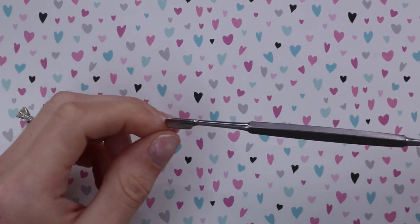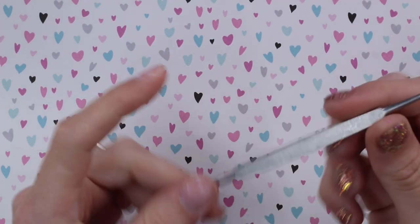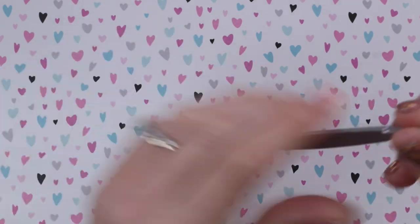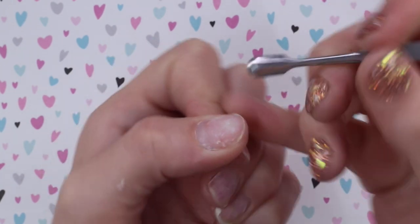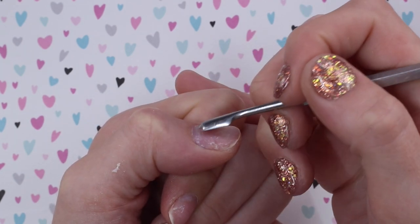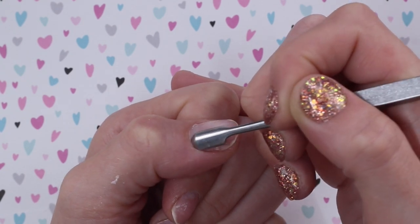The first thing I do when I prep is use a cuticle tool. This one we sell on my site — this is a Luminary Nail Systems cuticle tool. I like it because it's got this rounded edge that's kind of thick so you can get under and push up the cuticle area, and then this end has a scraper. It's not sharp or anything, it's nice and gentle. I'm gonna start by pushing my skin back gently. I'm not pushing down on my nail plate; I'm just using my nail plate to guide my tool to push the skin very gently. You don't need a lot of pressure — just gently push the skin back.